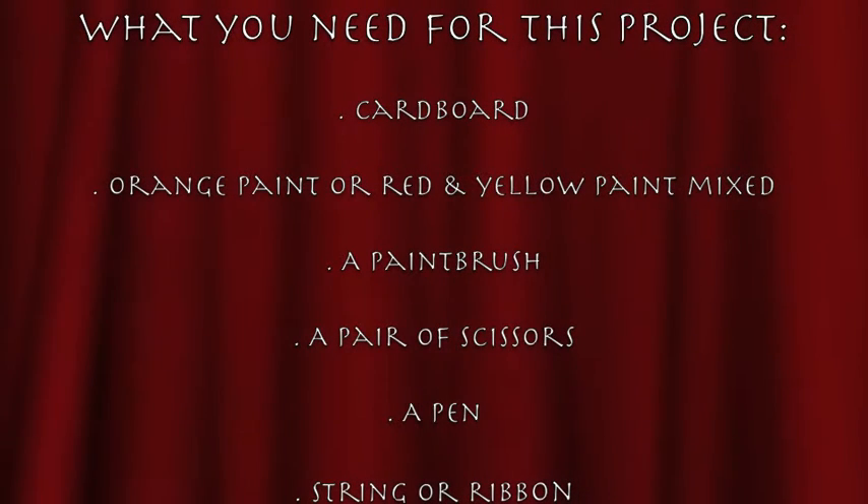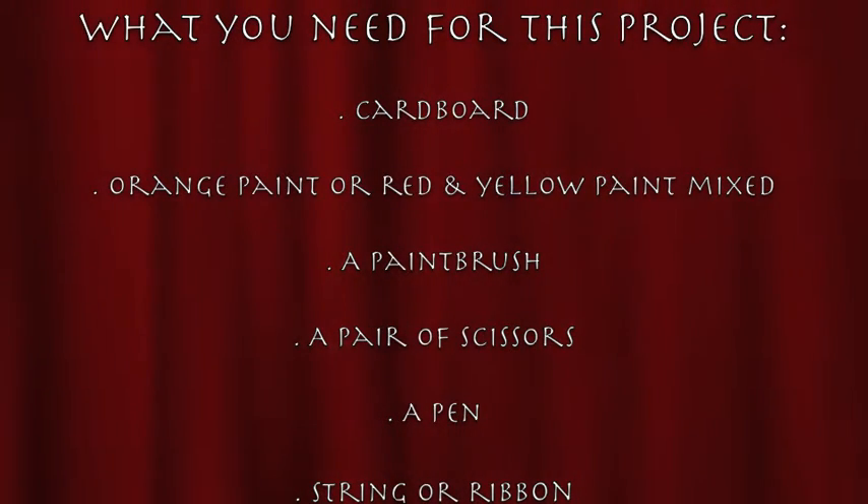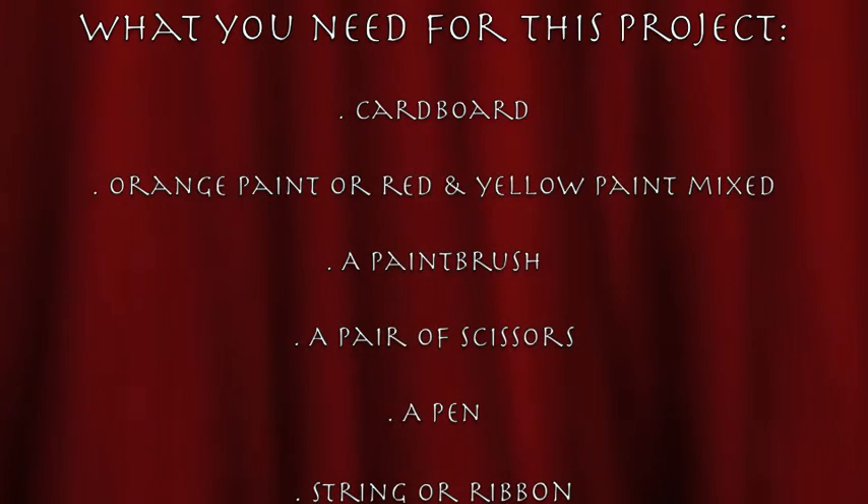The items you will require for this project are some cardboard, orange paint or red and yellow paint mixed, a paintbrush, a pair of scissors, a pen and some string or ribbon.